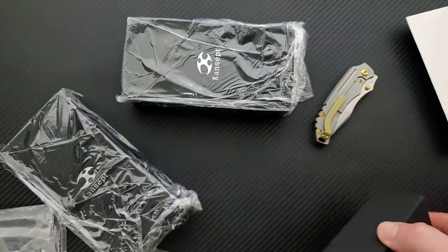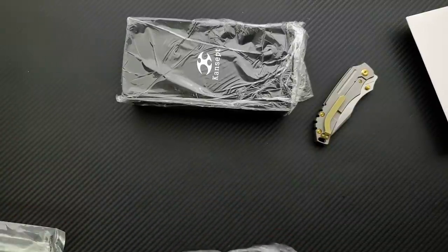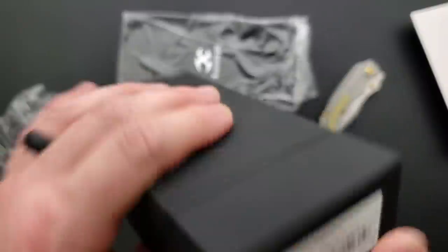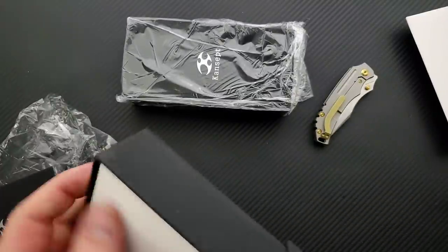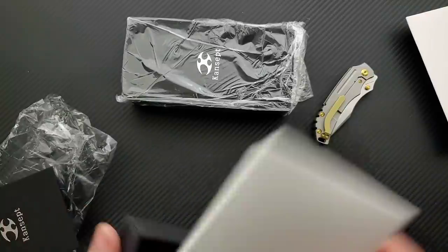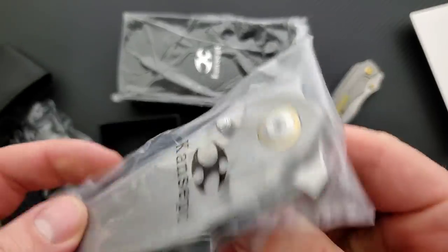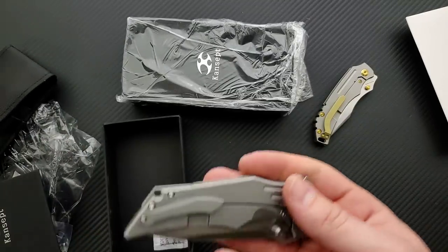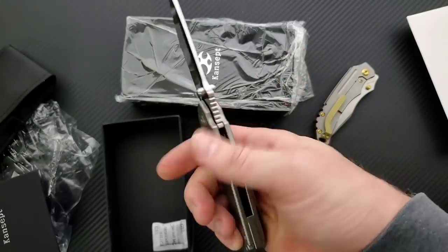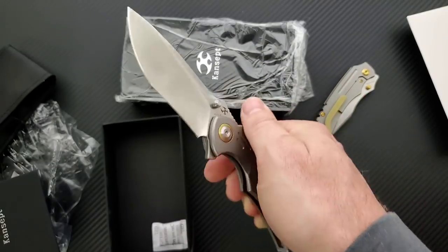Let's go ahead and get into the next box here. Next box is the Delta. Jelly Jerry design — I'm familiar with that name. Let's get the thing out of here. We've just got a lot of stuff — it's cool that they add all this stuff in here. Definitely a bigger boy. It looks like we have a combination flipper. Yeah, that's nice — it looks like we have a combination flipper and front flipper. That's exactly what we've got here. It's a big front flipper.